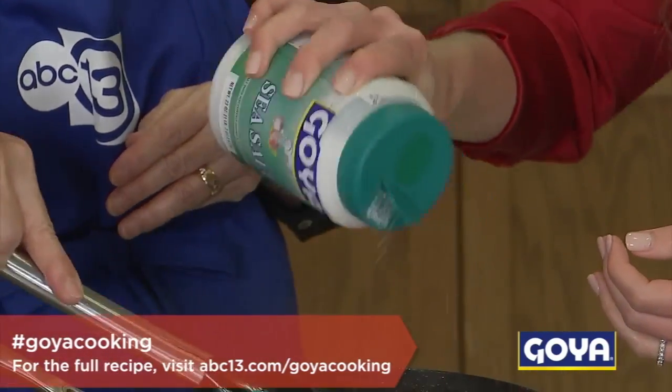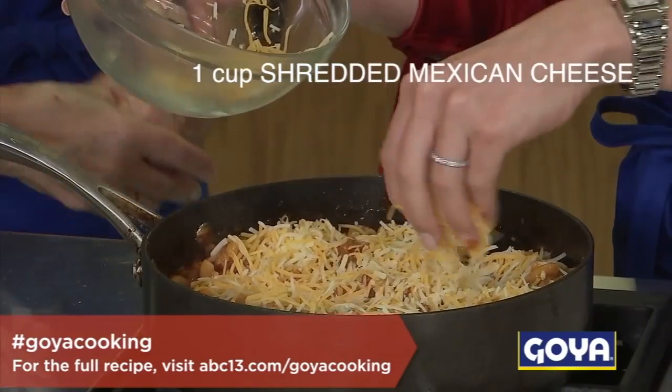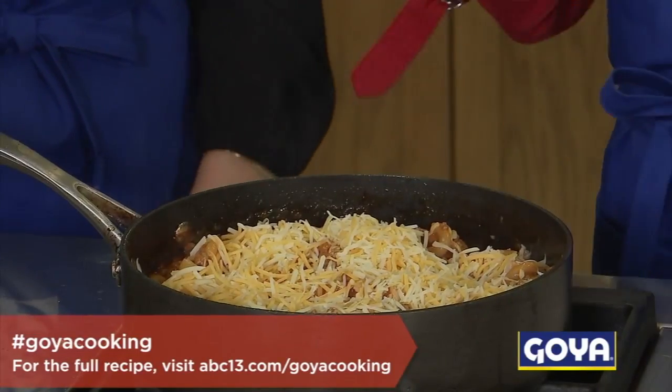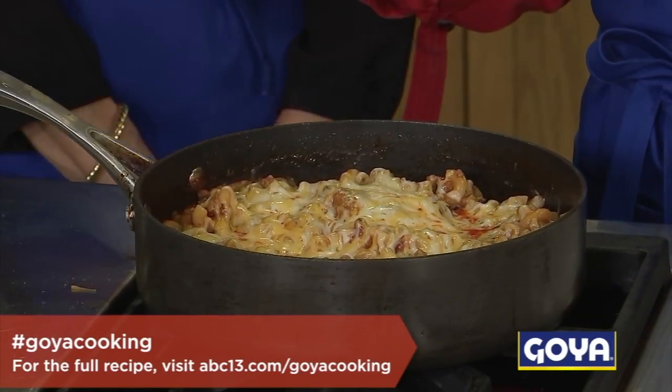Mix it all in. So now we want to make a cheesy, bubbly topping — and it's the easiest thing to do. So we just add the rest of the cheese right on top. And then we cover it and let it stand for two minutes. Here we go.